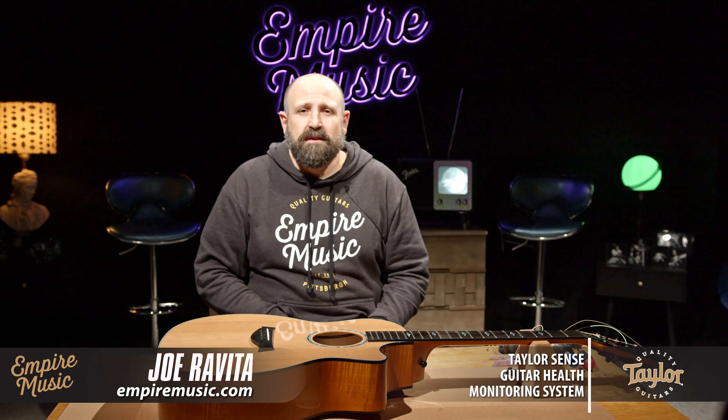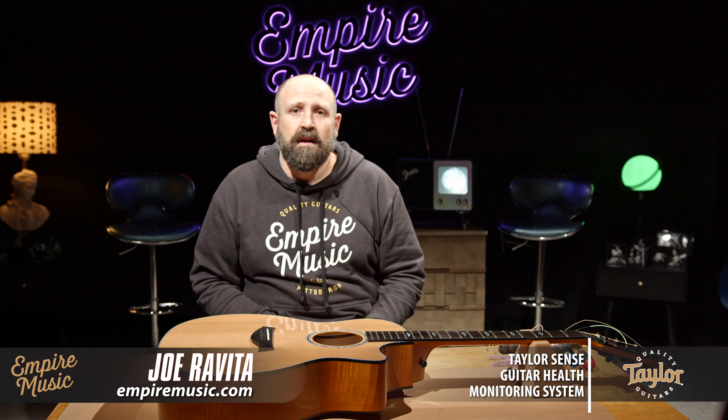Today, I'm going to talk to you about the Taylor Guitars TaylorSense Guitar Health Monitoring System. We're going to talk about what it does and how to install it.